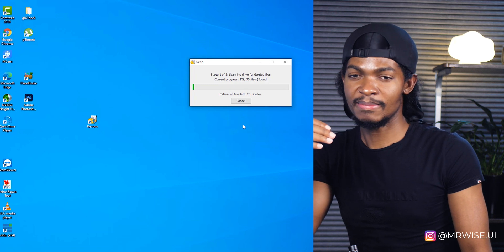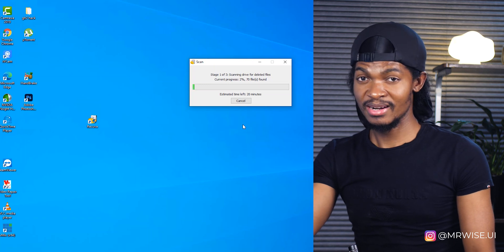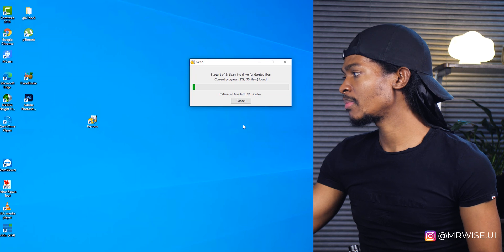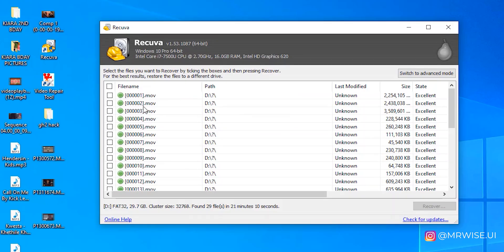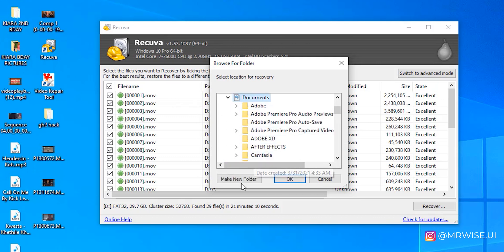This process will take some time depending on how big the memory card or hard drive is. It will show you how many files have been found — mine already has 70 files found. After it finishes scanning, you can see all the videos are back. I suggest you check all of them: just click the select-all button and then click 'Recover.'